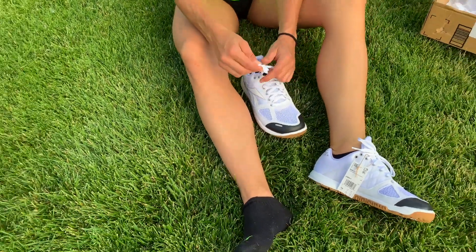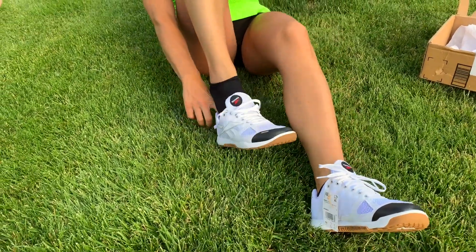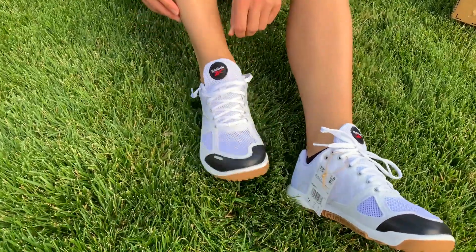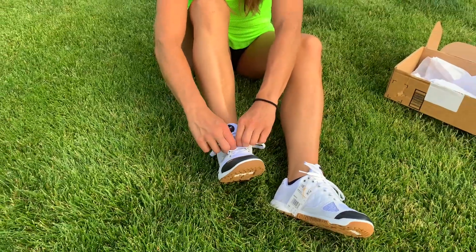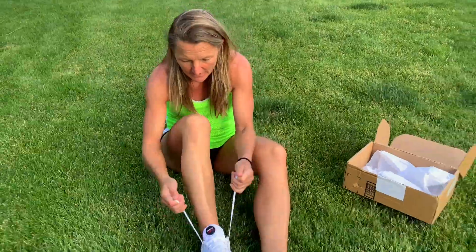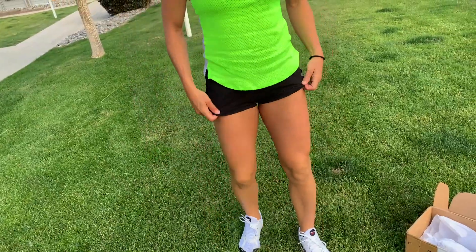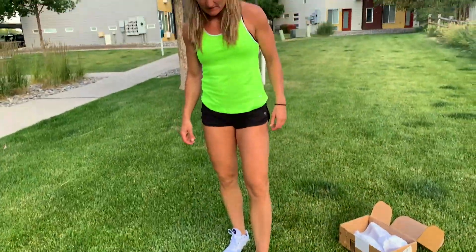I normally wear size 10 and order size 10 from everywhere — these are size 10. So far I think it's the right size, but let's see. Once I put them on and stand up in them, they feel roomy, very roomy. I hope I ordered the right size, but I normally order 10 and hardly ever have to go up or down. So they feel true to size — absolutely true to size. These are very, very good. As I said, a wider toe box is on them.